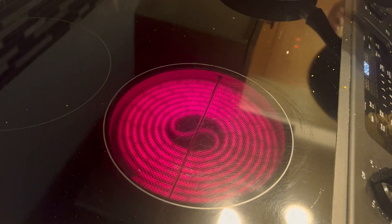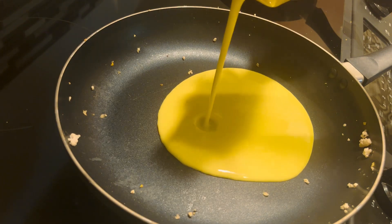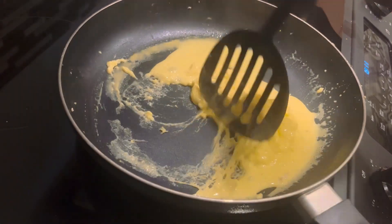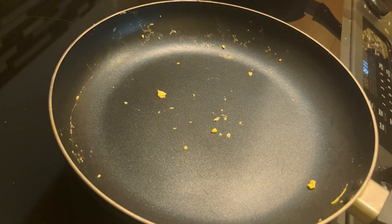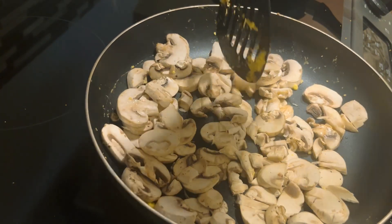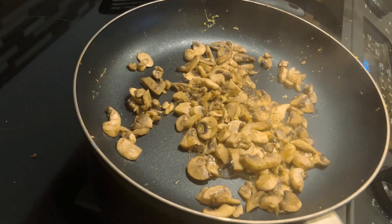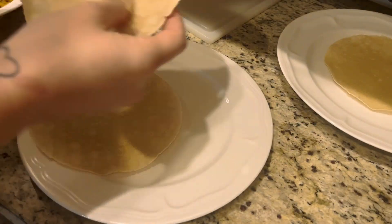Once we're done with that, we're going to use the same skillet and do our Just Egg mixture. What this is is mung bean — so it's not actual eggs — but you're going to cook it until it looks like actual scrambled eggs. Then we're going to add in our mushrooms and cook those down until they're cooked down and juicing a little bit.